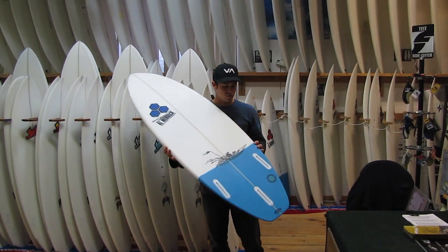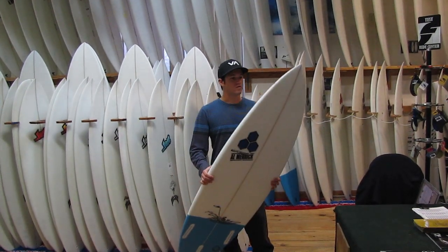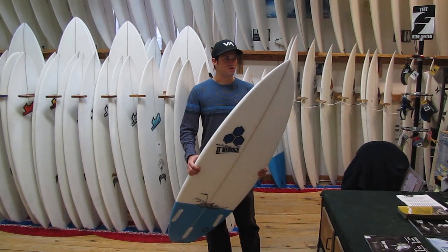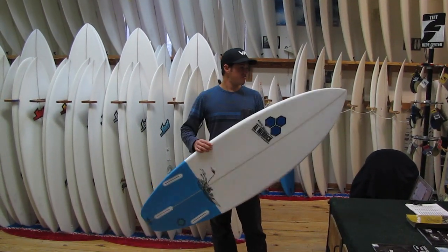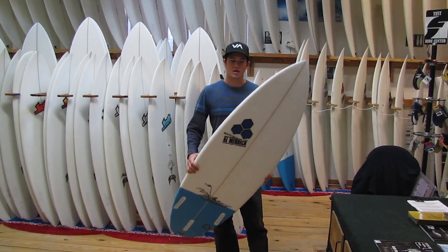These come standard with future fins, because it's a Rob Machado model. One of the coolest things about these boards is that they are from a 100% recycled blank — they took all the old broken boards, ground them down, and blew new blanks, so you can see the imperfections in the blank. The blemishes do not affect the structural integrity of the blank, so it's a pretty cool green product.